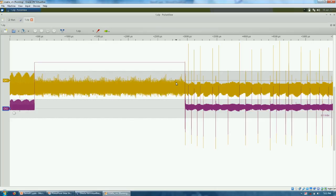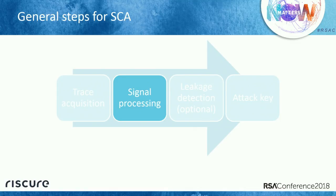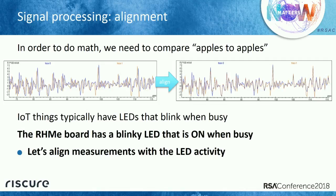The next thing is signal processing — do we need to do something to improve the signal? In order to run the mathematics, we need to compare apples to apples. That means when we capture data, the traces need to be aligned so we can compare if peaks are higher or lower. This device starts crypto at a random time, but it has a blinking LED. The LED is on when this IoT device starts running AES crypto, so I'm going to use that to align all the computations.